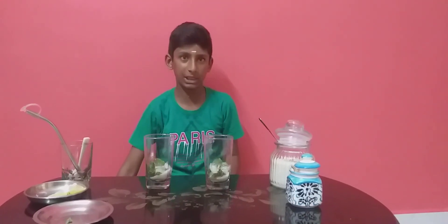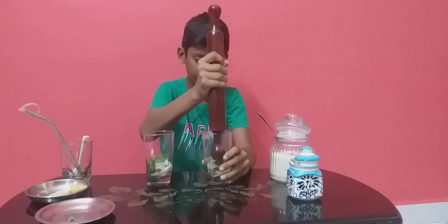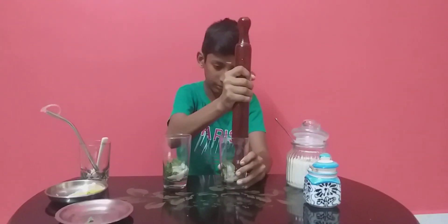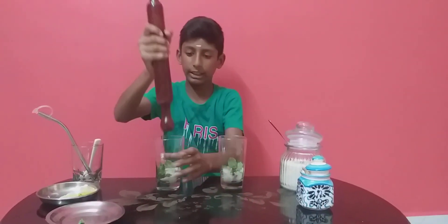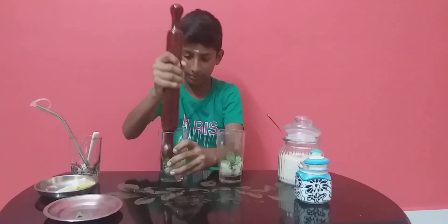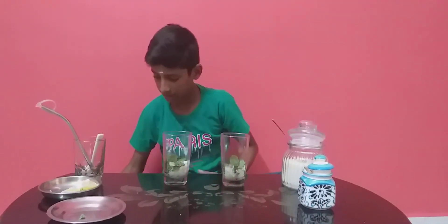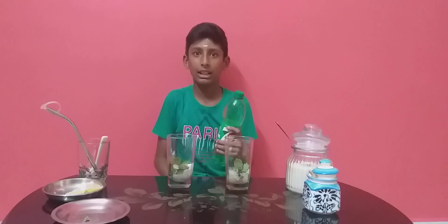Let's mix. Now, we will mix a lot of flavor. I'm going to use soda.